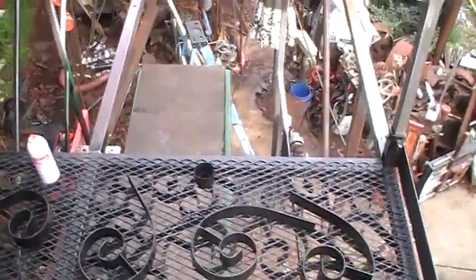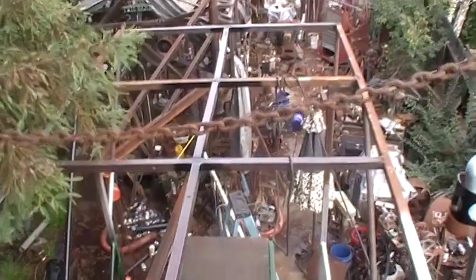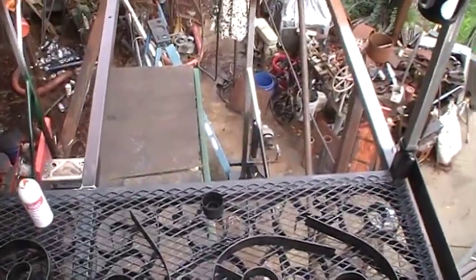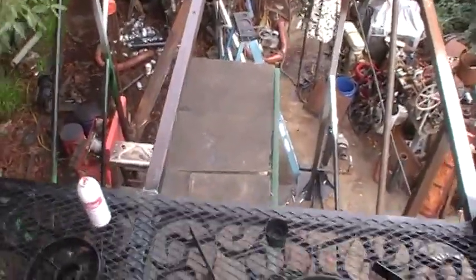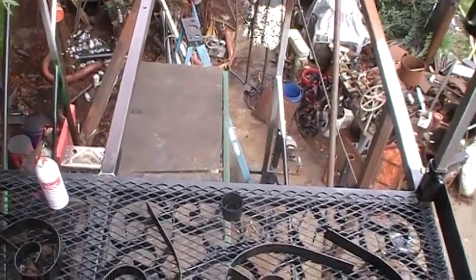I got another section here ready to go. I just put my two-inch tubing in because I'm going to have to get the I-beam for the gantry crane put up here.